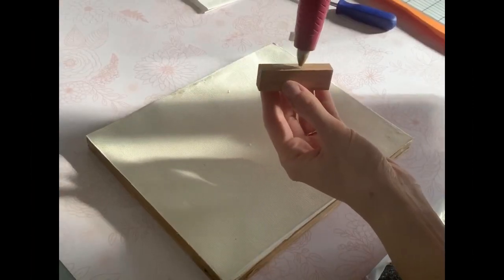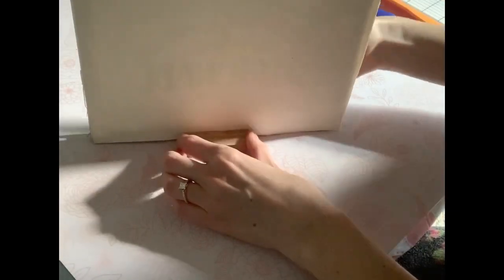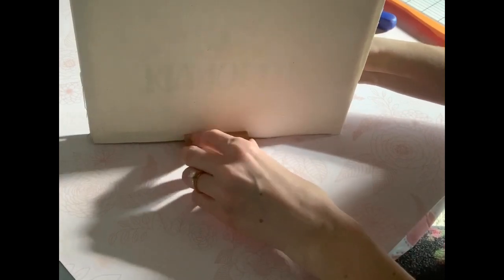Now I'm just going to take this wood piece that I had stained and hot glue it to the bottom of the frame. This way it's just going to act as extra support for the frame to stand up on its own.